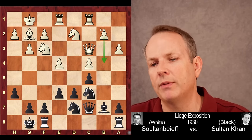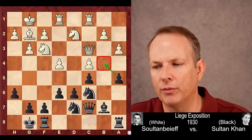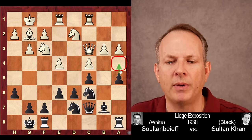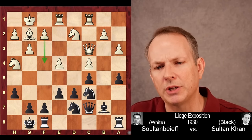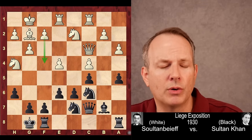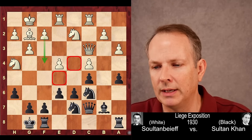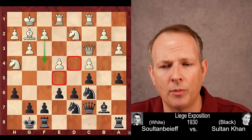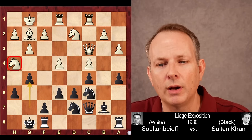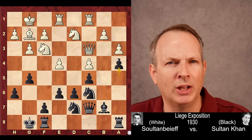Queen to C3 is played by Sultanbeef, preparing B4 to gain queenside space. Black plays A5 to clamp down on B4. Sultanbeef then plays knight to H4 — probably B3 to stop A4 was best, but he's aggressive and wants to attack, ready to play F4. The problem is Sultan Khan has such control over the central squares it will be very hard for white to attack on the kingside. Sultan Khan immediately goes after the knight with G5, and after knight H to F3, A4, white is not doing well at all.